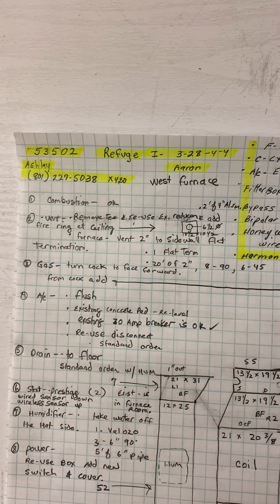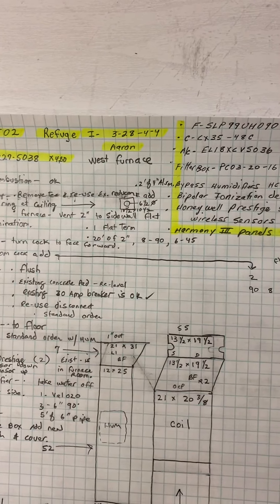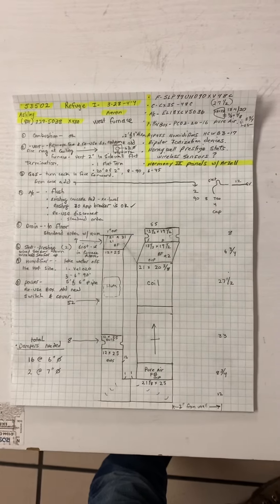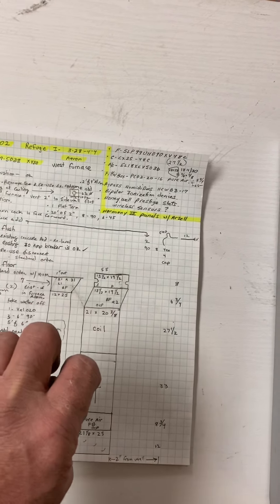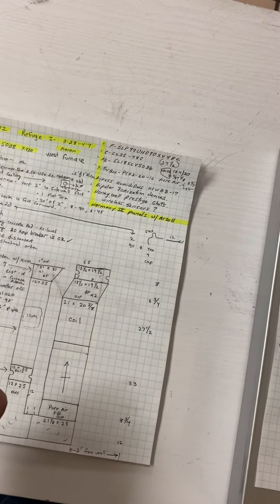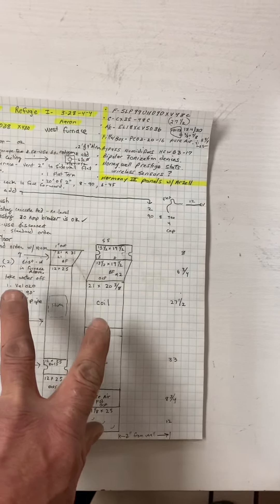This is on the Refuge, job number 53502. Install on 3-28 to 4-4 by Aaron. So what we're doing is switching out two furnaces and two ACs with 90% furnaces.